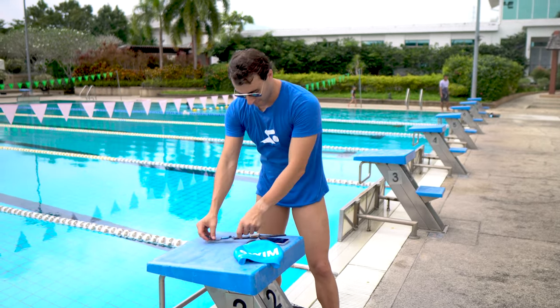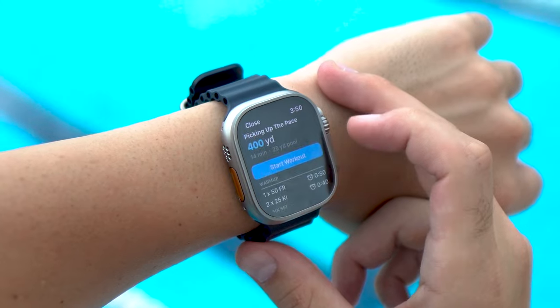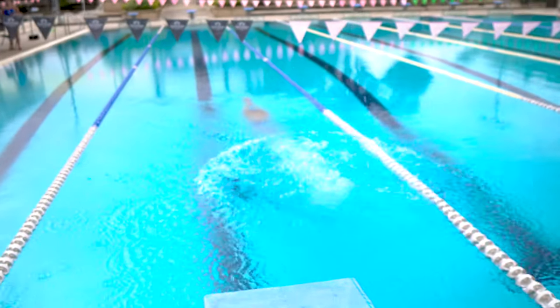Before I get in the pool, I'm actually going to load a MySwimPro workout. I'm going to put the MySwimPro app on the watch, load through a workout, and go experience the Apple Watch Ultra just like I've done a thousand-plus other swim workouts right there in the MySwimPro app. Let's go.